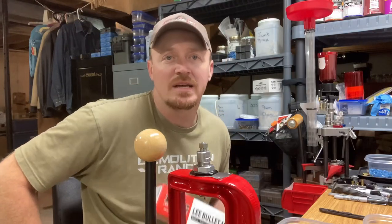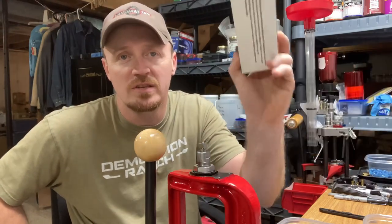All right guys, welcome back to 243 Outdoors. My name is Josh. Today's video we're going to take a look at the Lee 7/8 ounce 12 gauge slug.